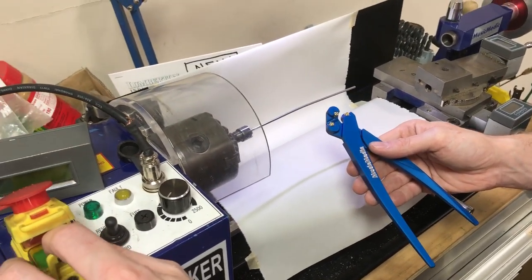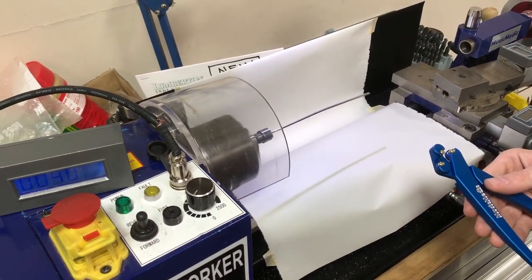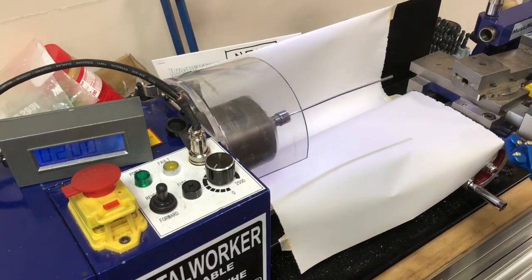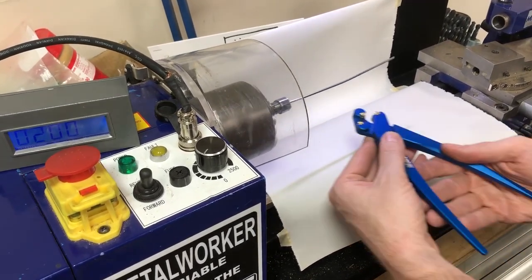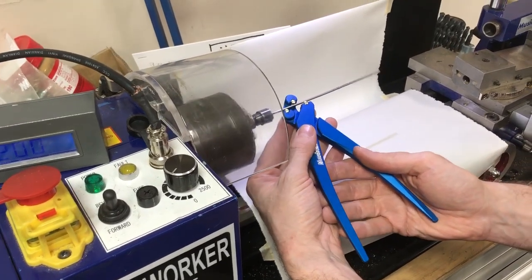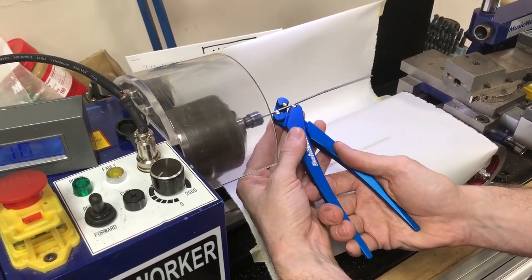We're using our benchtop lathe, and you can do this process with any sort of variable speed motor. So if you have a variable speed bench motor or lathe, you can do this process with these pliers.